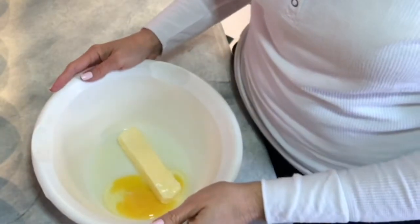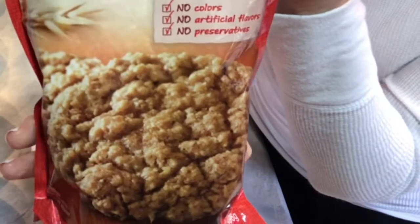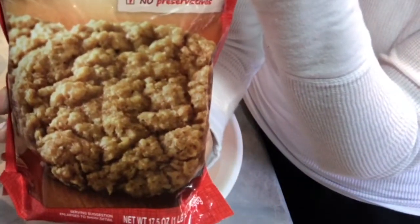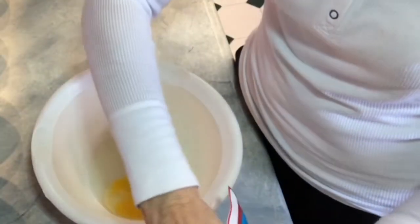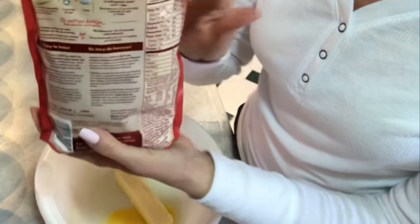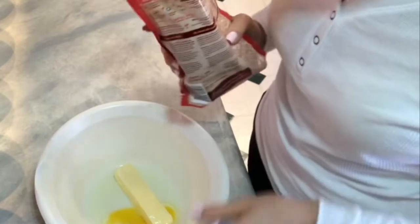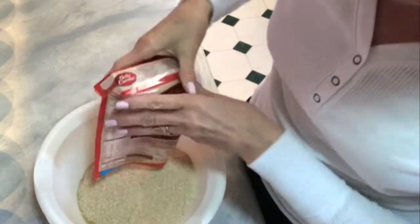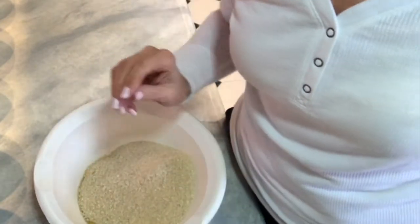The first thing we're gonna do is mix this cookie mix, which is your basic oatmeal cookie mix from Betty Crocker. We're gonna mix it according to package directions. What it calls for is a stick of butter, a tablespoon of water, and one egg. The butter needs to be softened. I'm just gonna mix that up and I'll be right back.